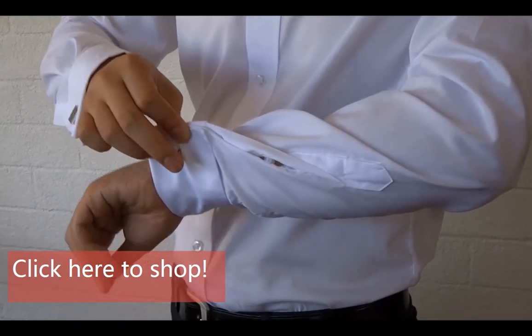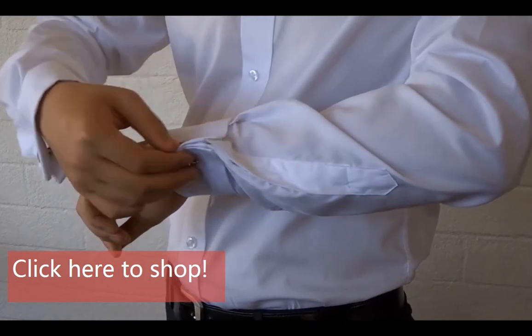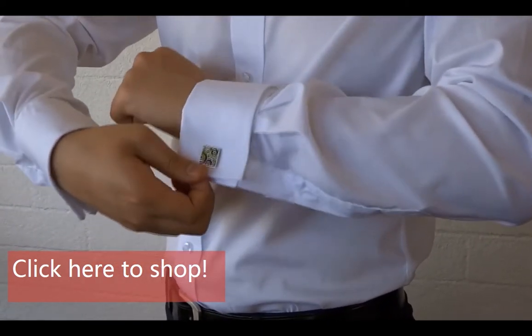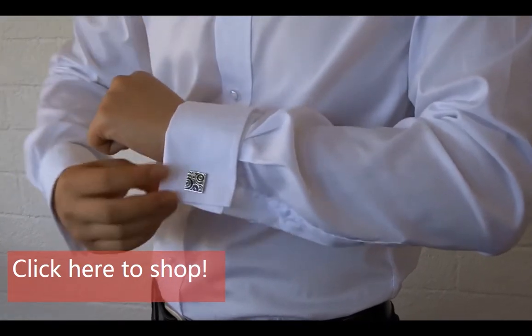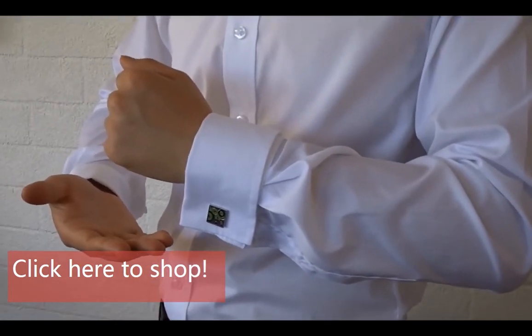Finish by closing the cufflink and neatly folding the edges to make it neat. Thank you.